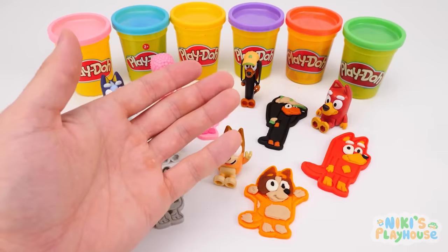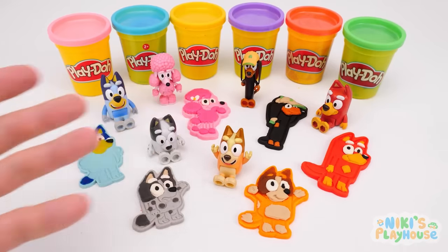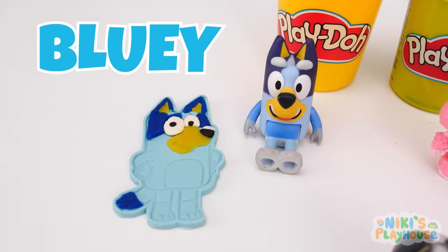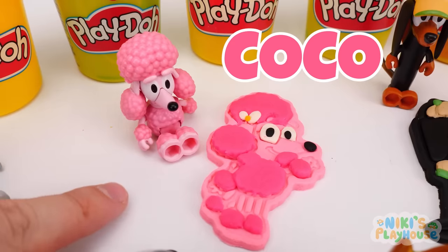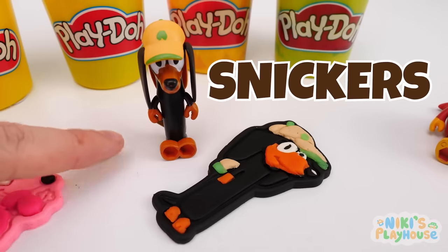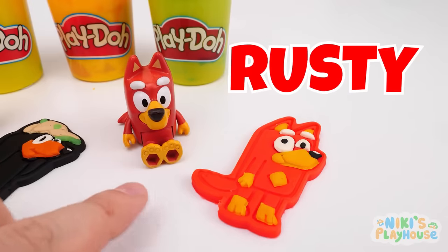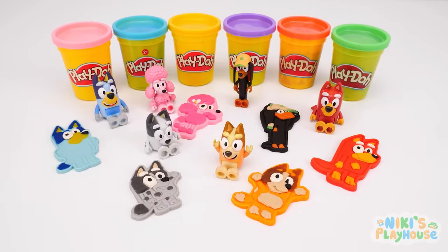We found all our friends! There's so many of them! We met Bluey! Then there was Muffin! The pink dog is Coco! Bingo has orange fur! Say hello to Snickers! And Rusty is a red dog! Thanks for all your help, friends! I'll see you next time for more fun! Bye, everyone!